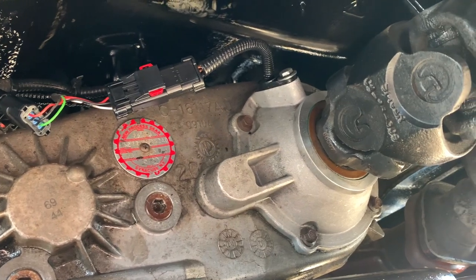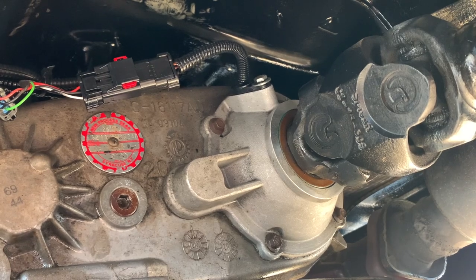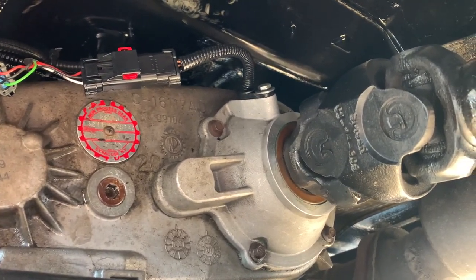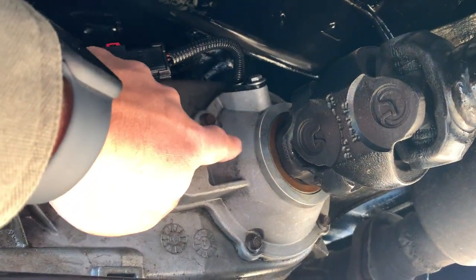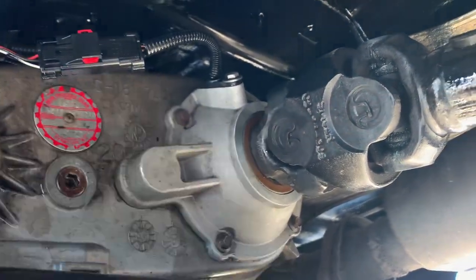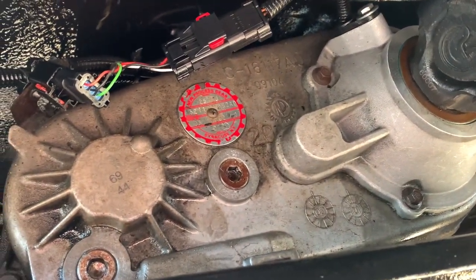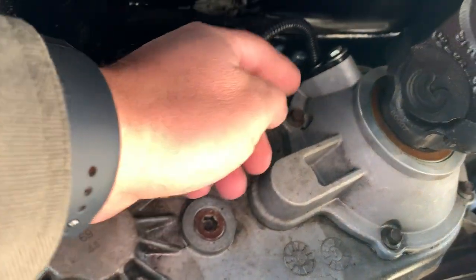But I can't do it that way — I have what's called a slip yoke eliminator. When you get a bigger lift kit, the slip yoke style binds and doesn't work right, so you have to use a slip yoke eliminator. Then you have to get a double cardan driveshaft. I have an Adams driveshaft right here going back to my Ford 8.8 axle — it's a very nice solid axle from a Ford Explorer — but that's not what we're talking about today.